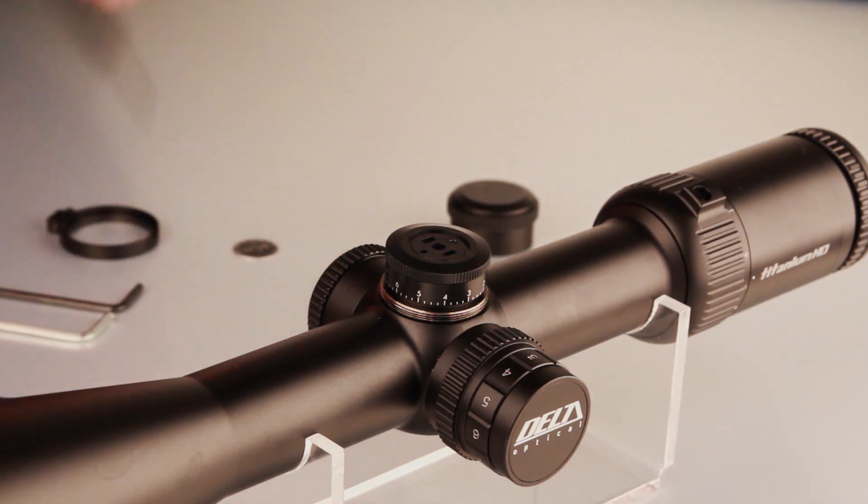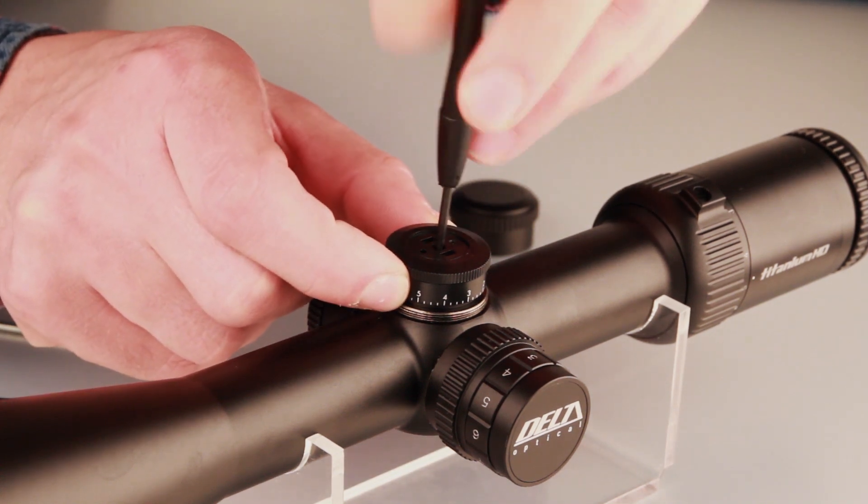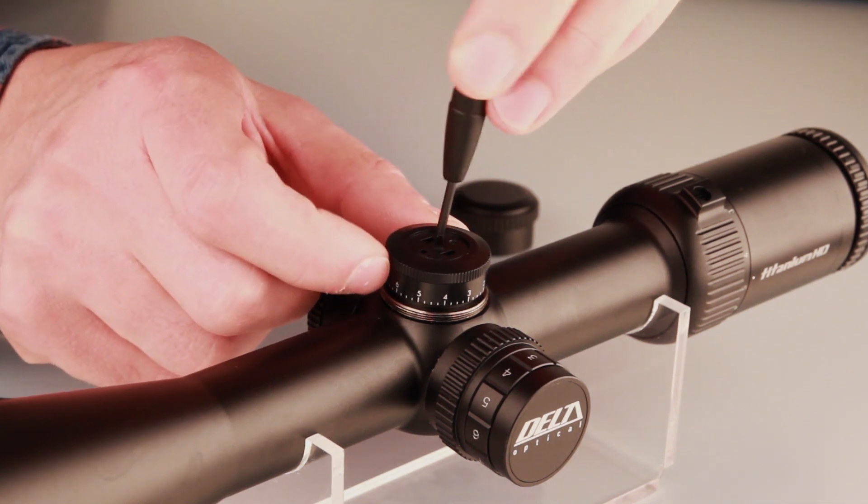Holding the knob with one hand, use the included screwdriver to remove the fastening screw and remove it by pulling it up. Be careful not to lose the screw, as it is necessary to mount your new turret.